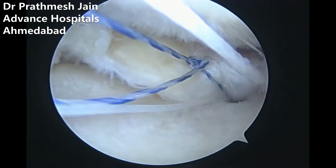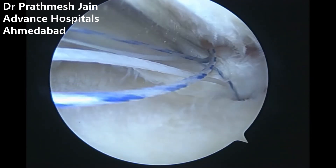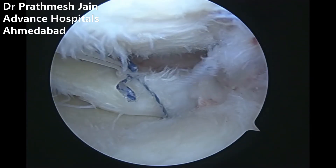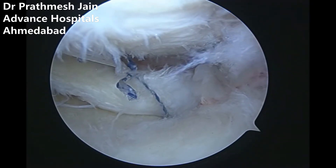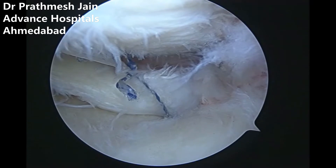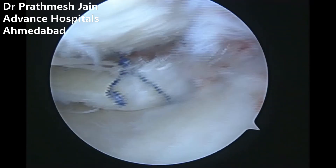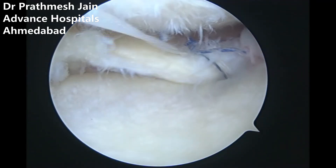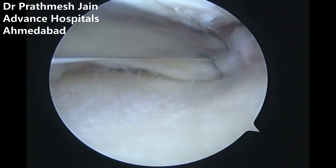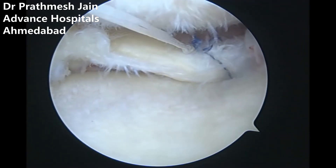After tying the blue suture, the white suture is tied in a mattress fashion. This Mason-Allen knot reduces the root very nicely onto its place. This is a very solid repair of the meniscus root, and this will reduce the amount of extrusion the patient has. This is the third anchor — the root fixed anchor.